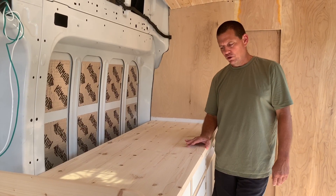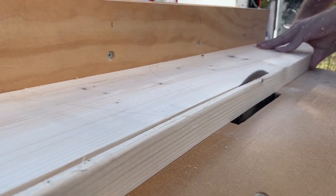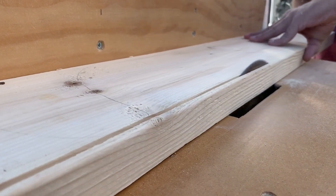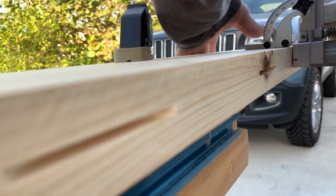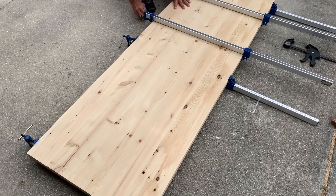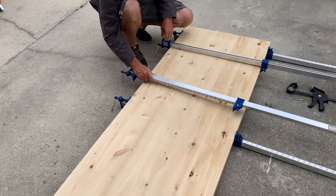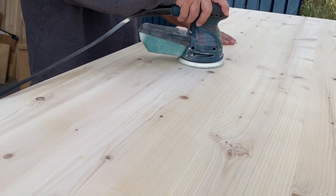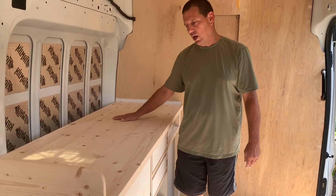Then I ran it through the table saw to cut it to width. They start out at about five and a half inches; once I got two sides jointed I cut them to about five and a quarter inches. Then I ran them through a planer, used the biscuit joiner, put all the biscuit joints in, and edge-joined them together with wood glue and clamped them. After it dried, I took the clamps off and sanded the surface, starting with 120 grit and working all the way to 340 grit.